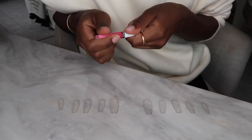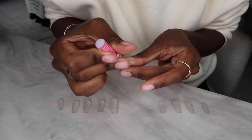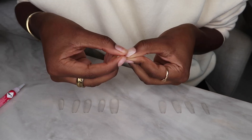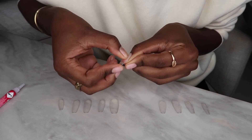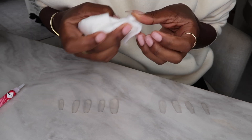Once I have all my sizes and everything fits and looks good, I'll start applying the press-ons. I apply a little bit of glue on my actual nail and then a little bit of glue on the press-on, stick it on, and make sure that everything's secure. I'll proceed until all of the press-ons are on.